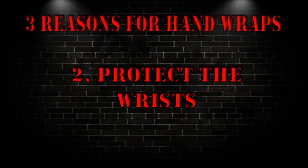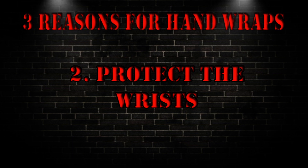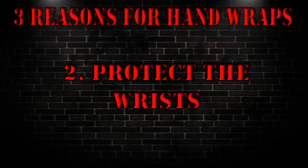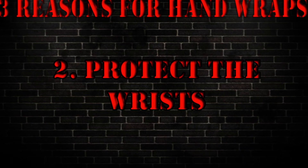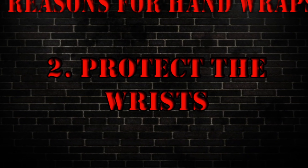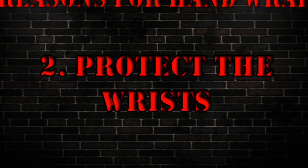The second reason is to protect your wrists. People tend to bend their wrists when they don't practice proper form. If that's you, then you want to secure your wrist a little bit more. If you feel you get more damage in the knuckles, then just secure the knuckles a little bit more. It's all depending on where you feel more damage — is it in the wrist or is it in the knuckles?